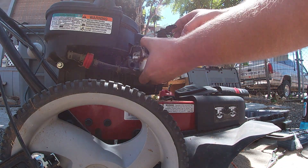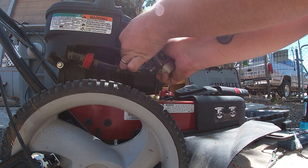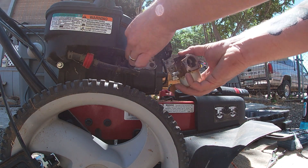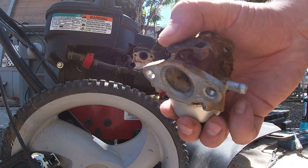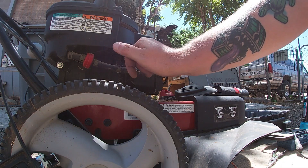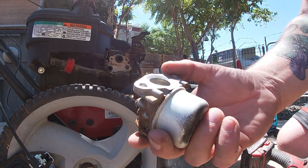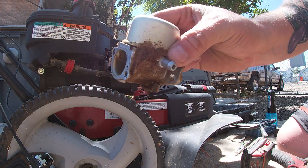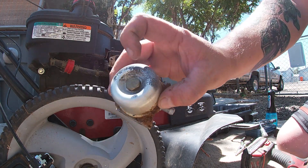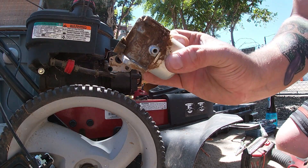That removes the carburetor. Now right here all you've got to do is just lightly, slowly finagle it out — you do not want to ruin that little plastic nipple in there or you're not going to have a good time. We're going to check the gasket — gasket feels fine, it's not cracked or anything. And now we've got the carburetor. We're just going to pop this open — that's a 13mm on the bottom — give it a clean.